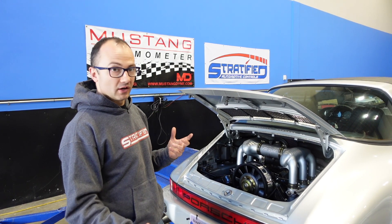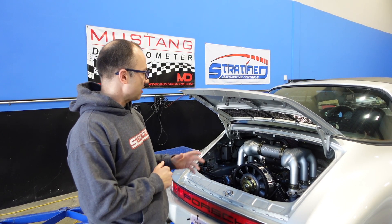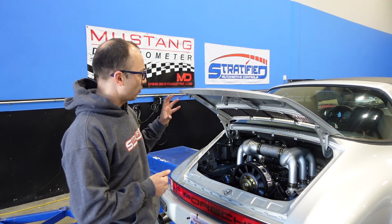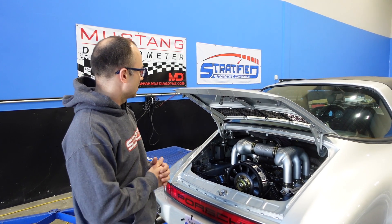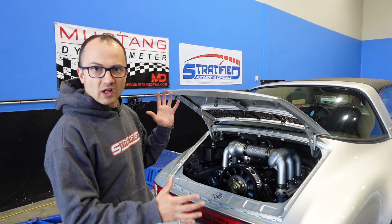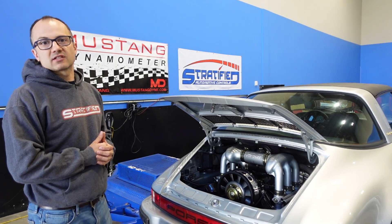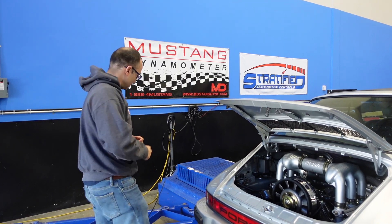It's an older 'gold box' Motec ECU, but it works just fine. You can also use a more modern Motec or other ECUs in these cars — there are quite a number of kits out there and we've tuned a number of different ECUs for them. The Motecs are very good. What I want to do is step you inside and show you how we go about tuning the drivability of this car and some aspects of tuning the Motec.